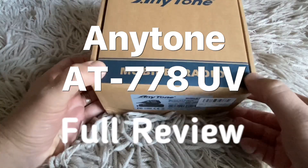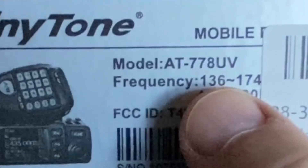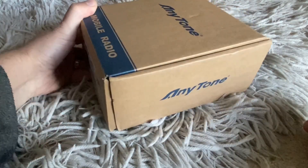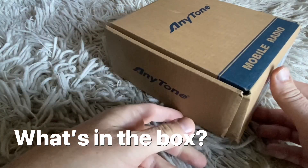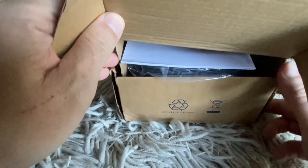G'day there. Here's an Anytone radio - the Anytone AT778UV. Now this is not new. I bought it second-hand at a HEMFEST. So let's have a look and see what's in this box. I've been eyeing off this radio for some time and it was going for a price that was too good to refuse.